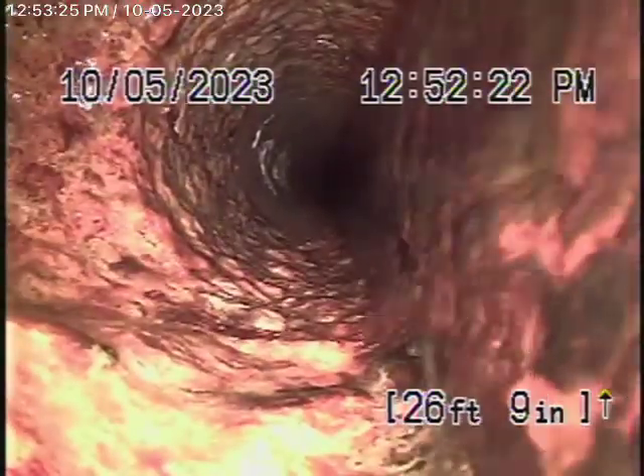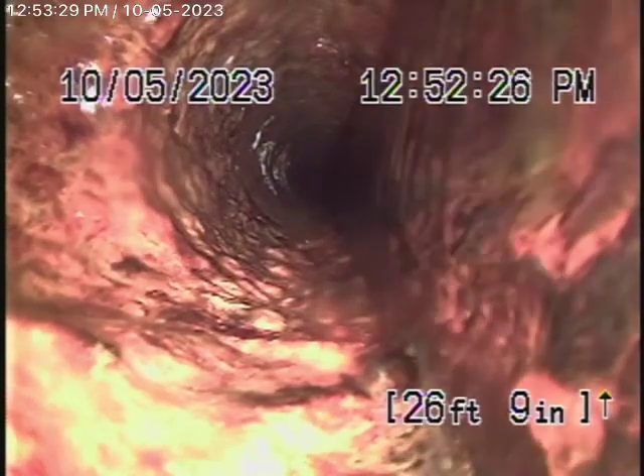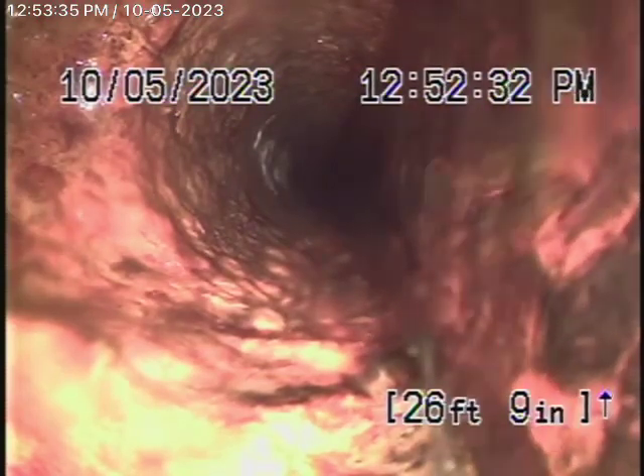We're here at 3156 South Bentley Avenue in Los Angeles. We're here to check the main sewer line. We obviously cannot check every pipe in the house — your general inspector will crawl underneath the house and physically look at everything. We're here to check the main line, and this inspection is based on my opinion.